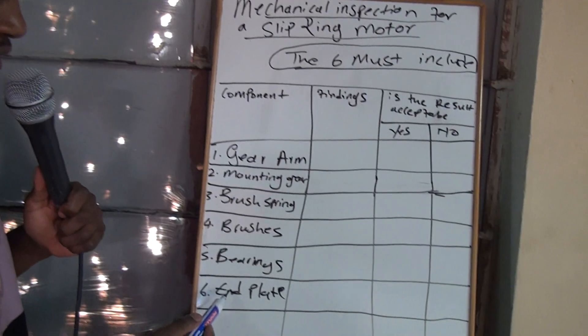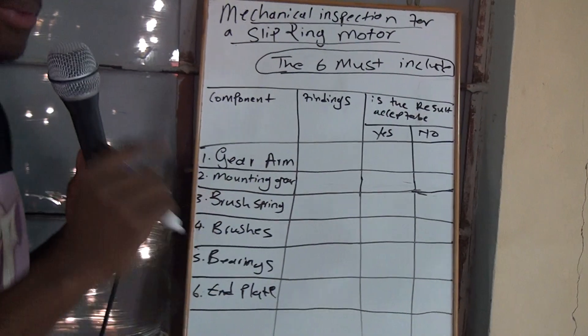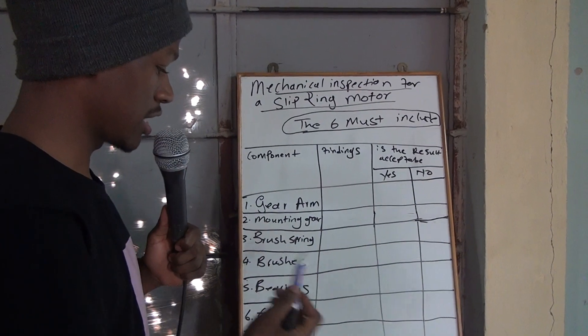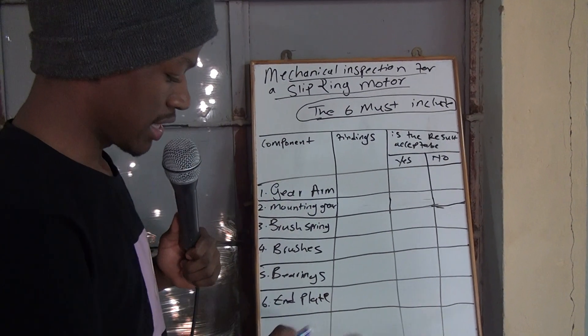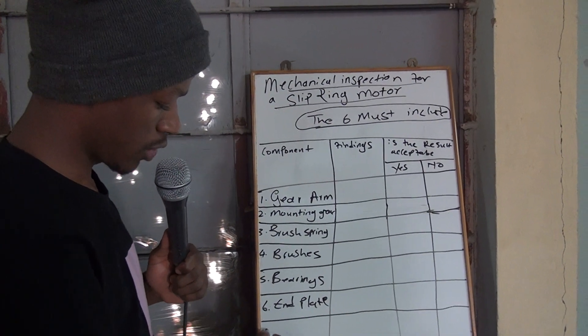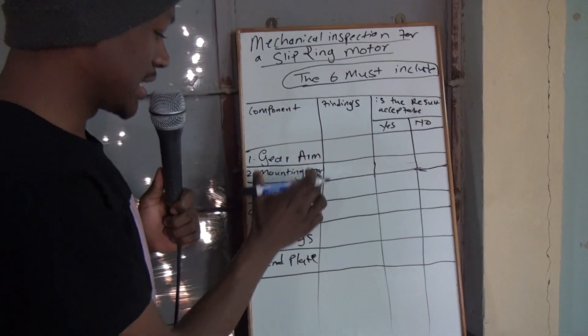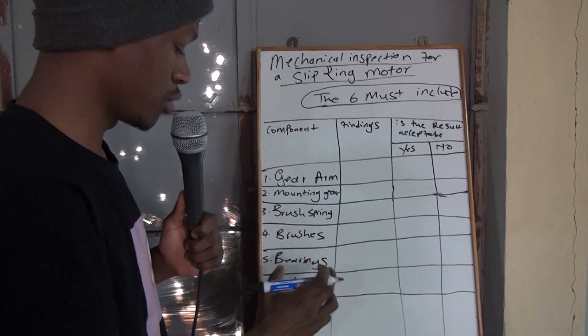I've already written here the components and we'll just have to do the findings and stuff. But remember, when you're doing your trade test or your ARPL, they don't give you this — you must know them. They want a minimum of 10. These are the musts; you must include them when you're doing your test.